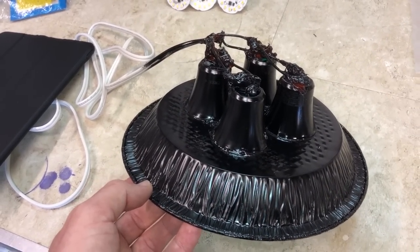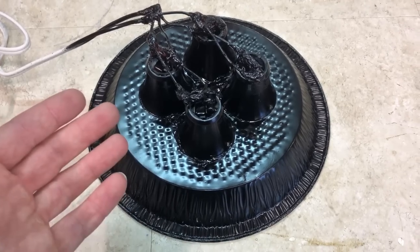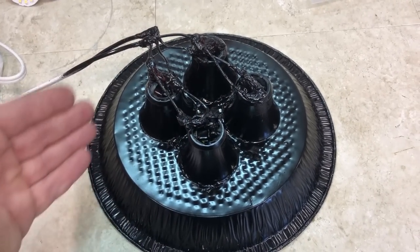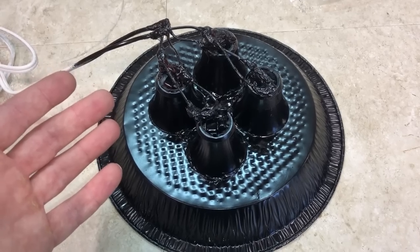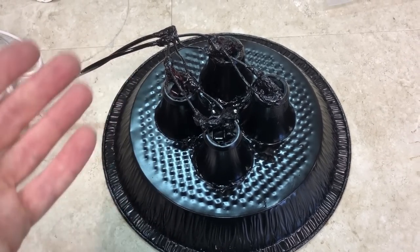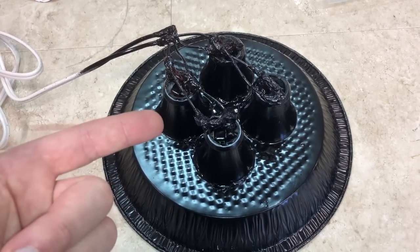Not too bad for a $10 grow light. The next step is optional — I'm turning this into a hanging light by making holes on four sides of the pie tin and adding strings. You can also make a stand and adjust the height for your application. One great feature of these lights is that they're dimmable, so with an inline dimmer you can set the brightness depending on proximity to your plants and what kind of plants you're growing.